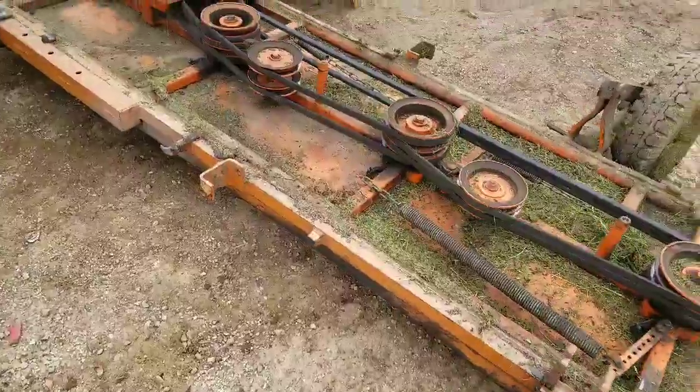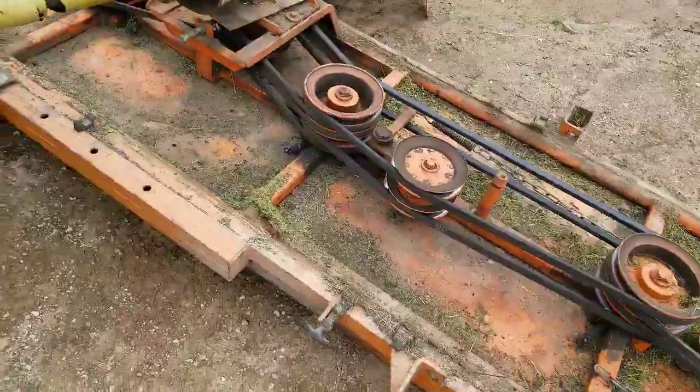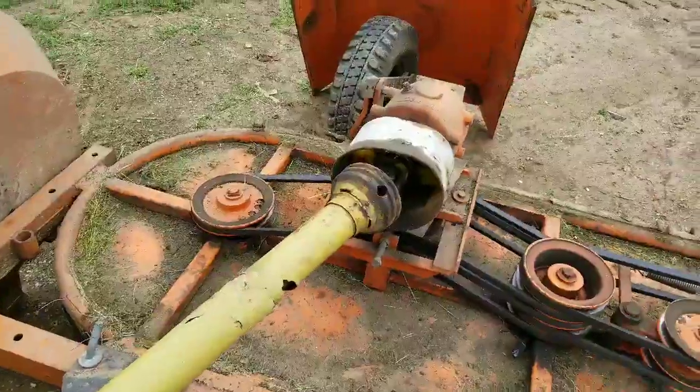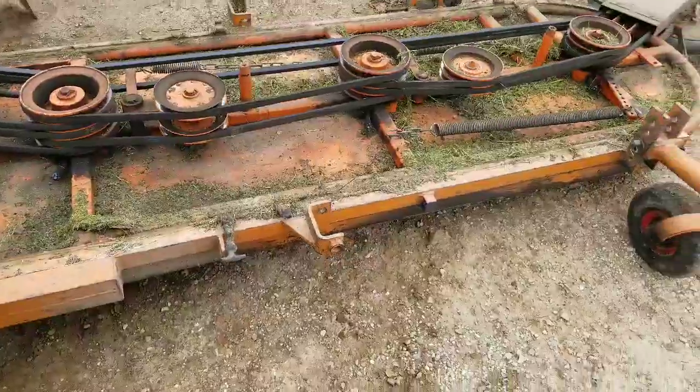Alright, so this is how the mower looks. Underneath the caps here, we've got the main shaft and the differential. We've got one, two, three, four, five different blades on here.